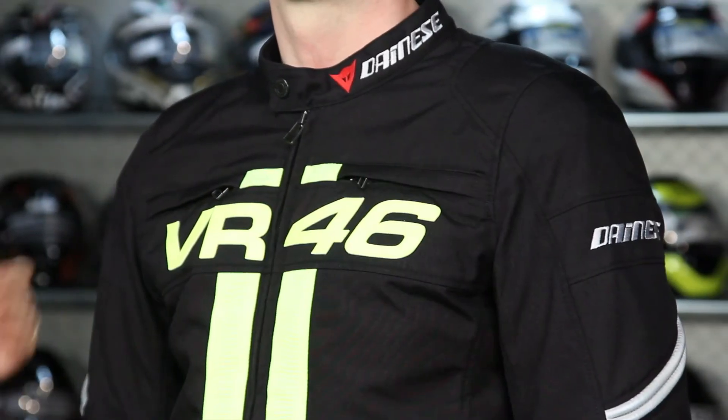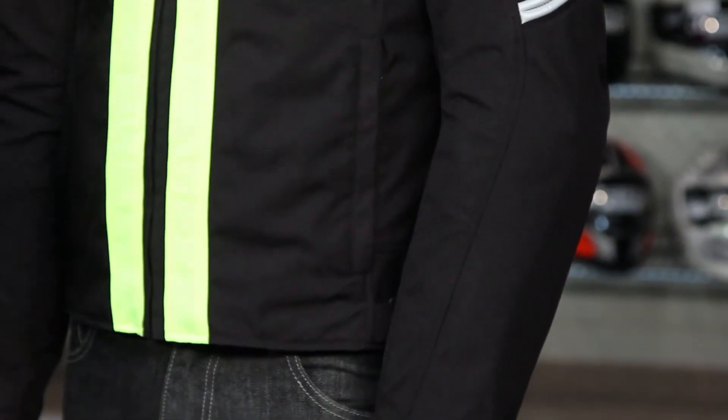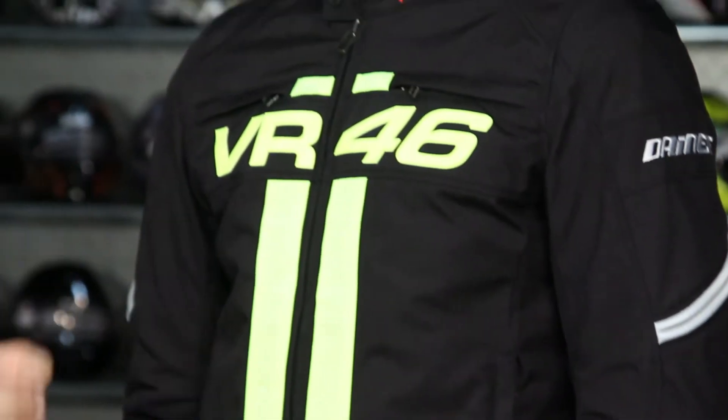Internally on this jacket you're going to have CE-rated removable armor in the shoulders, elbows, and forearms, along with basic hand-warmer pockets and two chest pockets. It also has a full-sleeve removable thermal liner.